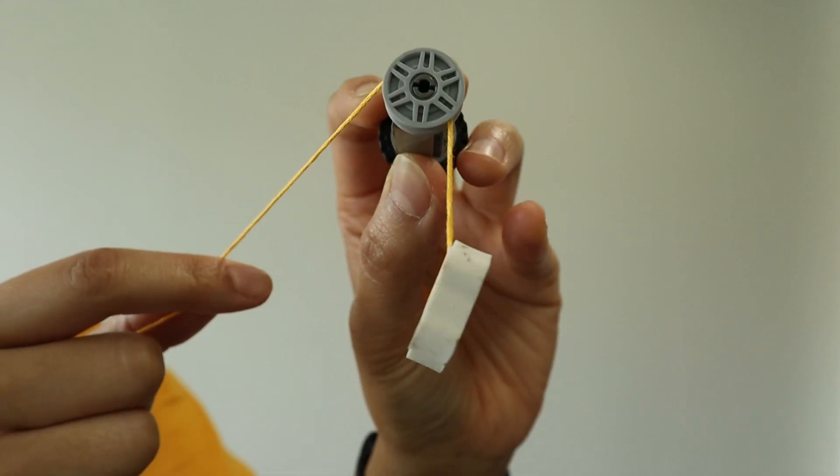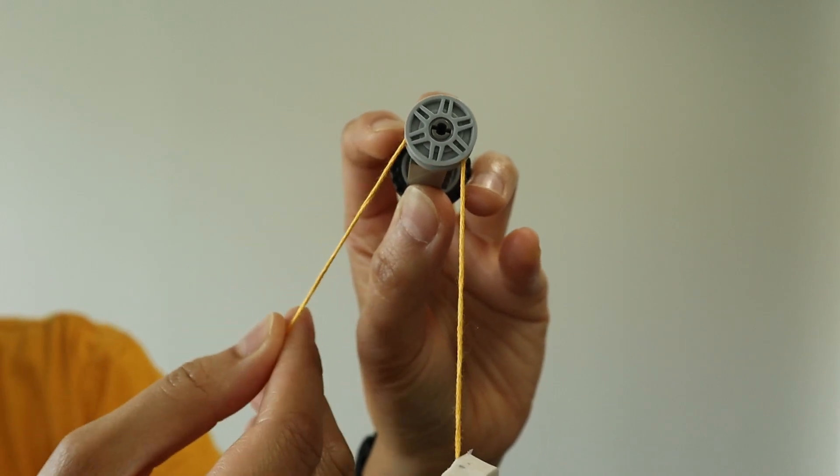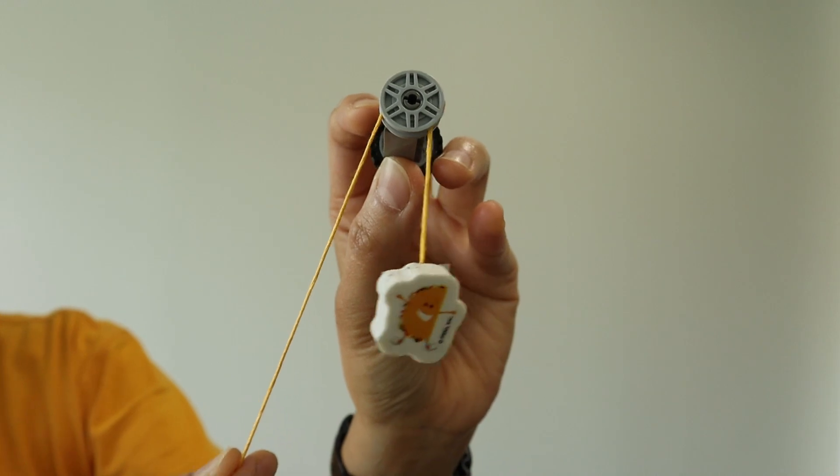And then if you attach a weight to the other end of the rope and pull on this side, on the other end of the rope, you're actually going to lift your object up. So today we're going to be making our own pulley systems using Lego.